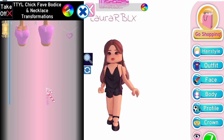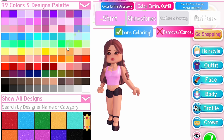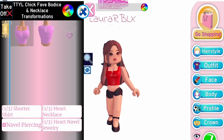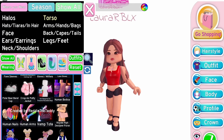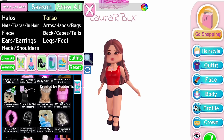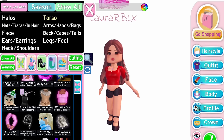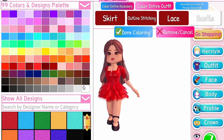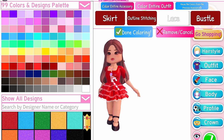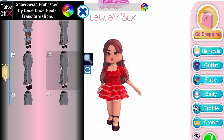Equip TTYL Fave Bodice and Necklace. Then equip human arms. I'm going to wear the sleeves — any toggle is fine, I'll choose the third one. If you don't own the sleeves, you can use December's Dream Sleeves. Next, go to skirt and equip Goth Lolita Skirt on third toggle, and color it the same as the top. Finally, go to shoes and equip the Snow Swan Embraced by Lace Loop Heels and choose any of the flare jeans toggle.